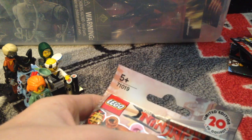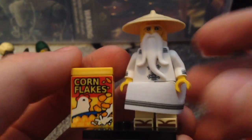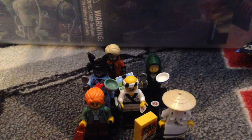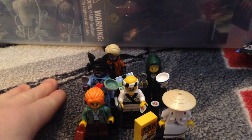The last figure we are missing is Master Wu. Let's hope it ends up being Master Wu — I need Master Wu. And it is Master Wu! Yes! We completed the entire Ninjago Movie series! Here's Master Wu. He's awesome — he has arm printing, a lot of printing overall. I'm not going to take out his beard because of the paint. Love the Corn Flakes box, that's funny. All the figures together — I just completed the entire series with these few figures and the other ones I got. I am so happy to get the entire series!